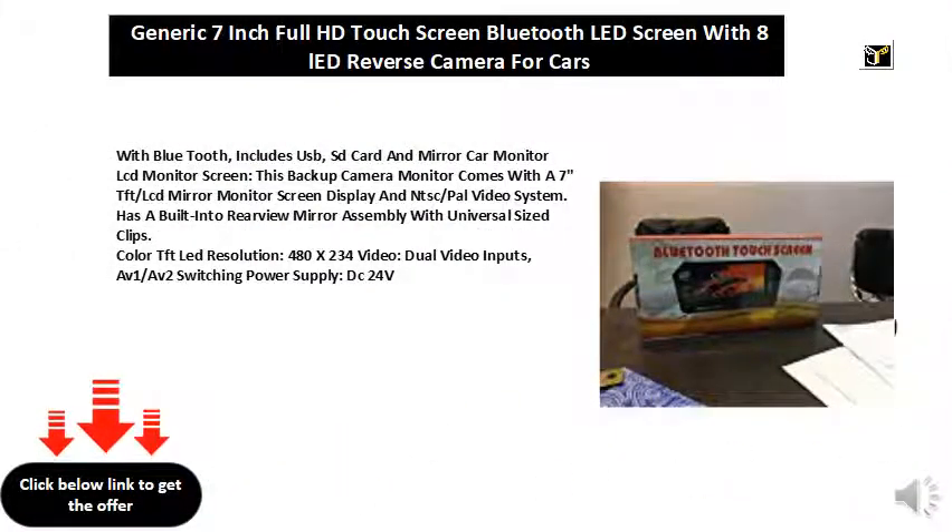With Bluetooth, includes USB, SD card and mirror car monitor LCD monitor screen. This backup camera monitor comes with a 7-inch TFT LCD mirror monitor screen display and NTSC/PAL video system, built-in to rear view mirror assembly with universal sized clips. Color TFT LED resolution 480x234, dual video inputs AV1-AV2 switching, power supply DC24V.